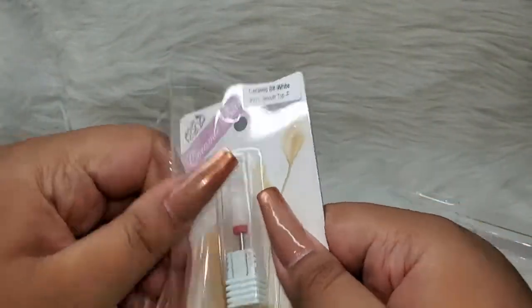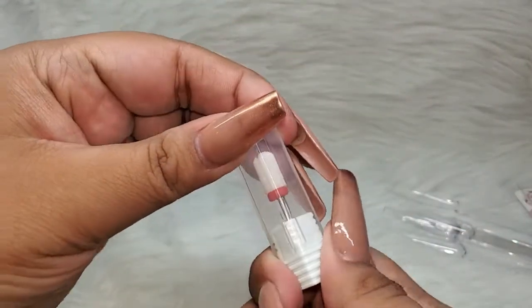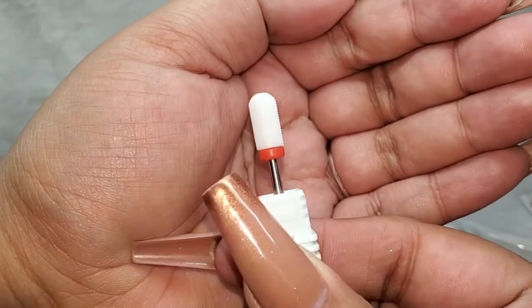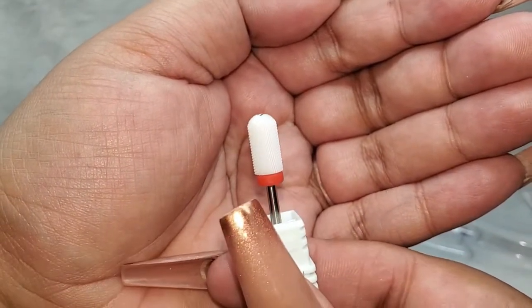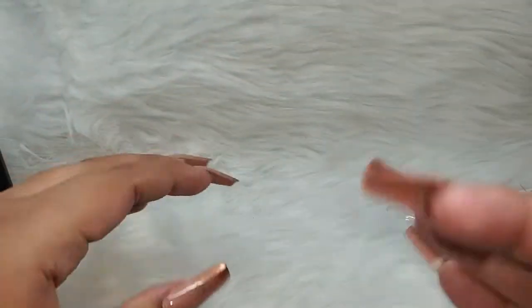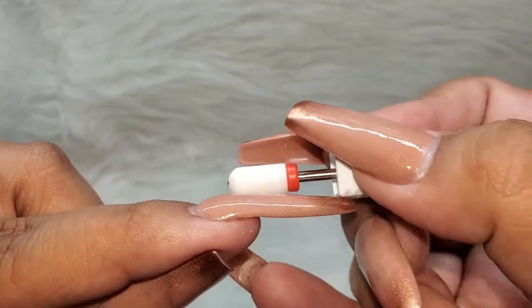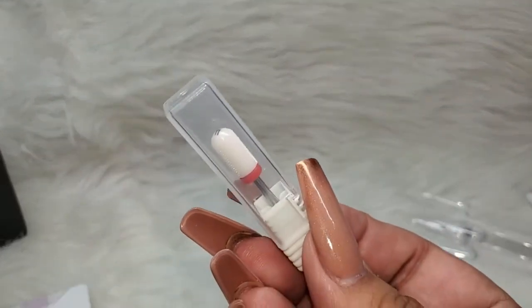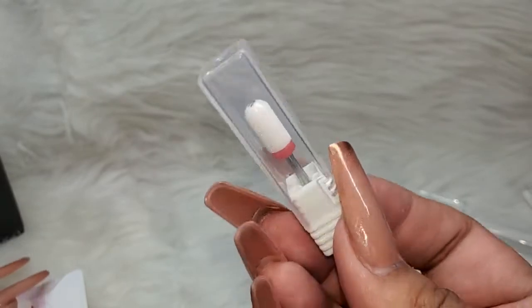So the first thing I wanted to show you guys was this ceramic drill bit — a ceramic safety drill bit. I have talked about this before. It is a fine coarse drill bit, and these ones are good. I like to use it when I'm done with most of my shaping, or I just shape completely with this one. Because most of the time I don't have a lot of shaping to do. I find that the safety drill bit is way better — you can get closer to the cuticle without hurting yourself or cutting yourself.